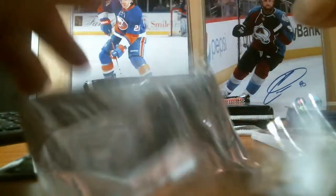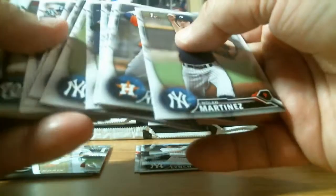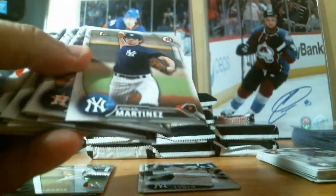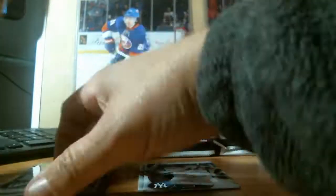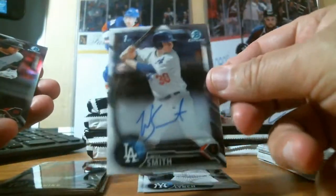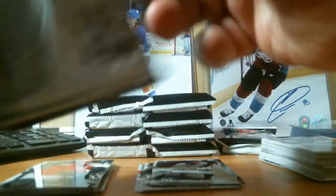That was a pretty good opening pack. Get rid of the paper. Paper, Chrome, Chrome — oh, we got an autograph! Will Smith of the LA Dodgers, it's a regular base auto. Refractor, refractor, paper.